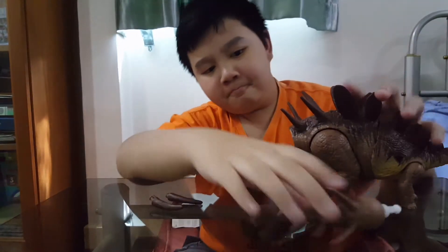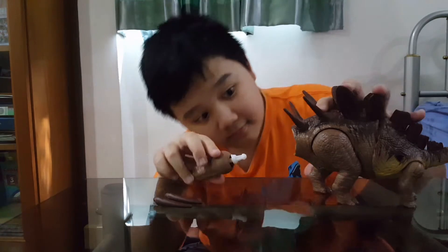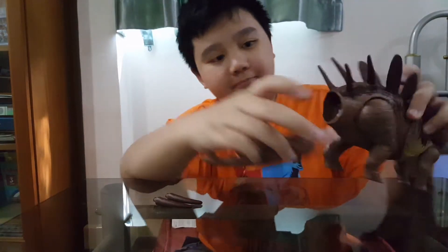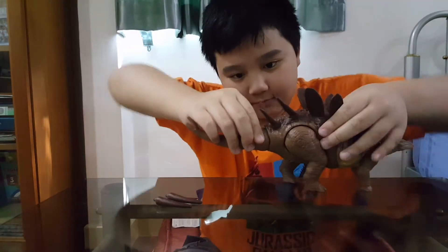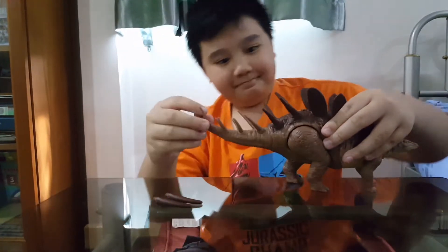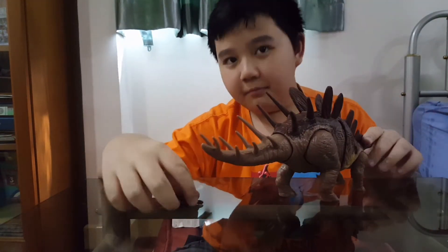Let's fix them. Let's attach the tail first. This piece is supposed to go into the hole, and the spikes point upwards. Fixed! That's fast. There wasn't really much of a click sound.